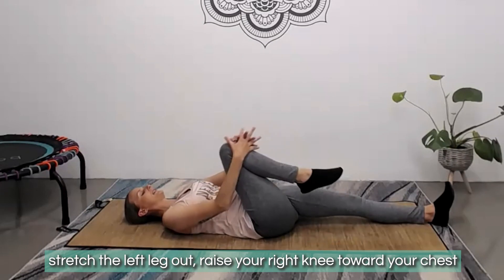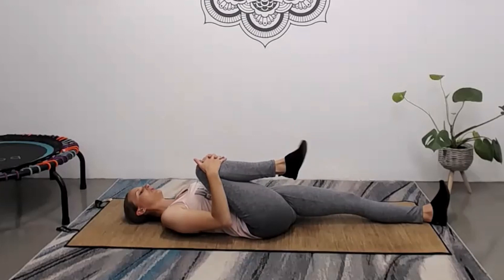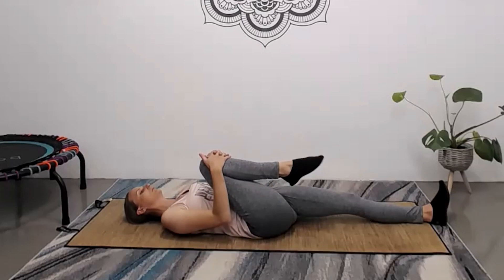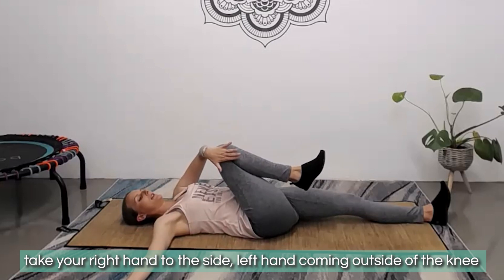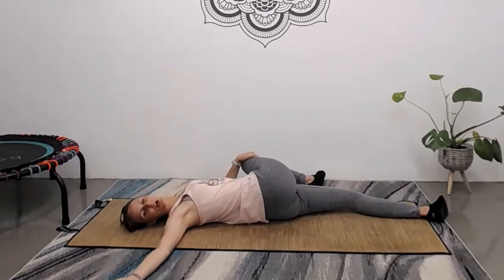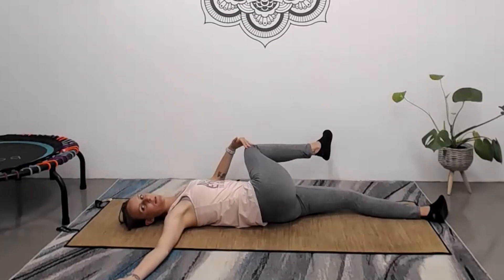Gently release the feet back down. Stretch your left leg all the way out and pull your right knee in towards the chest. With this knee pulled in, start to circle the ankle with a full range of motion through that joint, really working on our mobility. Let's change direction and circle the other way. Bring the foot back to neutral. Coming into a spinal twist, take your right hand out to the side into a T position and your left hand to the outside of that knee, gently pulling it across the body to twist through the spine. Keep your shoulder blades flat to the mat and your head turning to look over the right shoulder — focus more on keeping shoulder blades down than getting the knee to the floor.